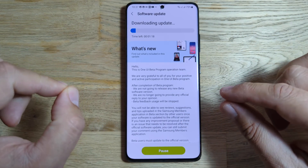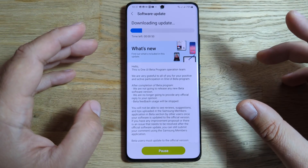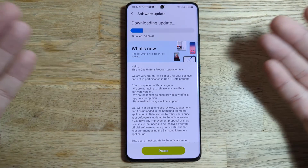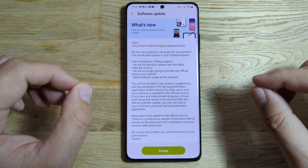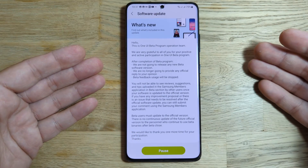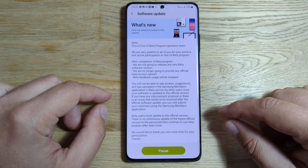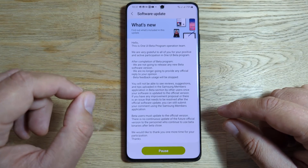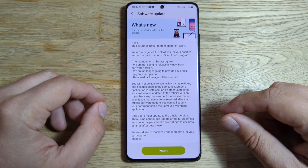It is running OneUI 4 Beta 4, which is Android 12. This is the update we get. From the OneUI Beta Program Operation Team: we are very grateful to all of you for your positive and active participation in the beta program. After completion of the beta program, we are not going to release any new beta software version and we are not going to provide any official reply to your opinions and beta feedback.